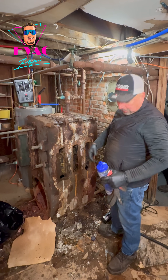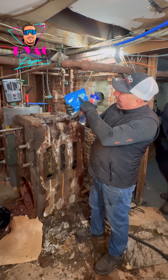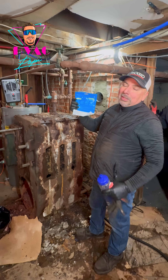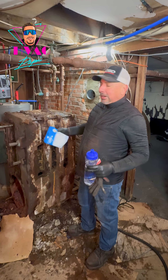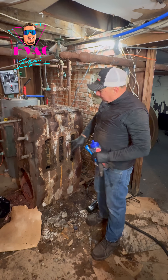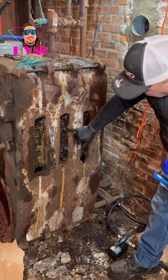We wet it really good. We're going to use the KN95 mask, which is not the best one for this type of job, but that's what we have right now. You can see here this board is in really bad shape.